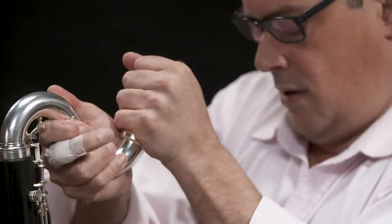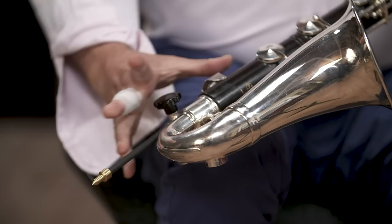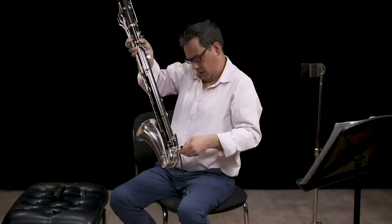Finally you have the mouthpiece — you put it on the crook, make sure everything is aligned. To avoid putting the bell directly on the floor, we have a spike. You can get different shapes and different materials, but it's really important for the sound as well, because if you have the bell directly on the floor it kills all the low harmonics you want to keep.